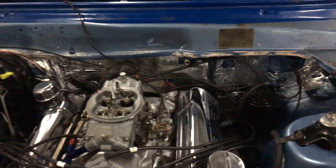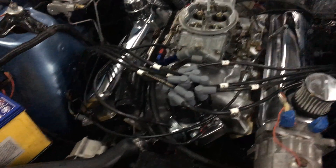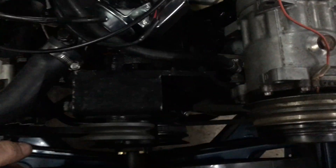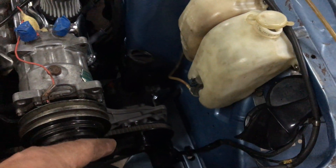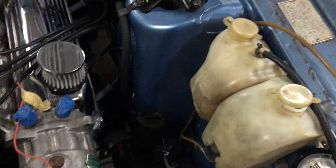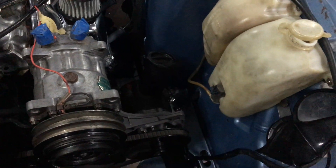I've connected all the vacuum lines, radiator's in, fans are in. I've got a clutch fan on this one. Power steering lines are all done — I ran a new power steering drain line.